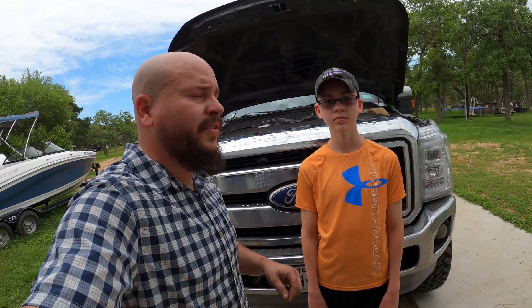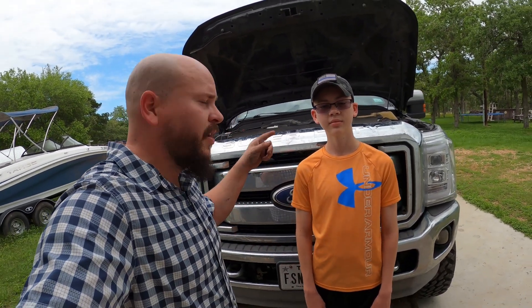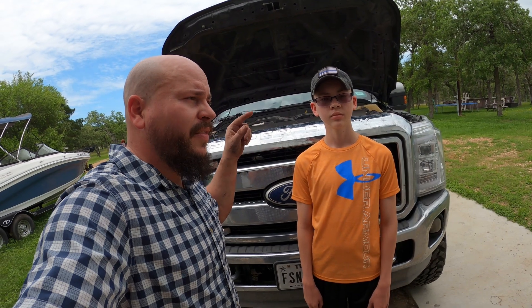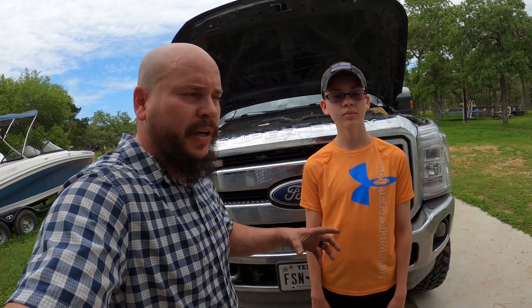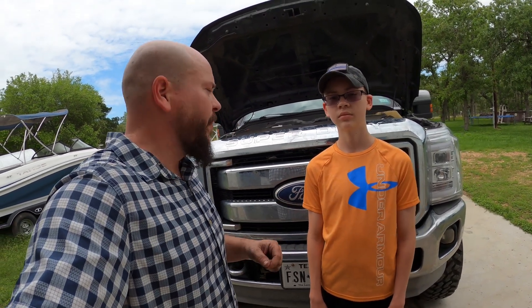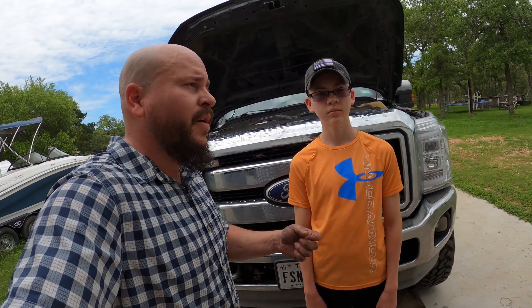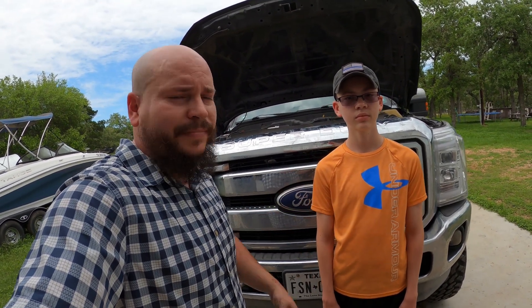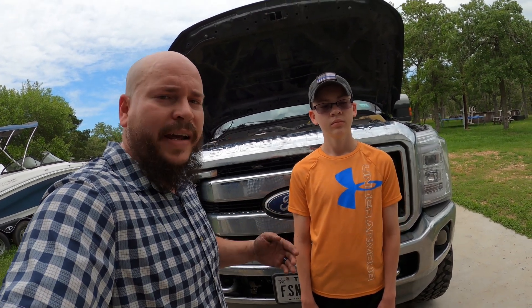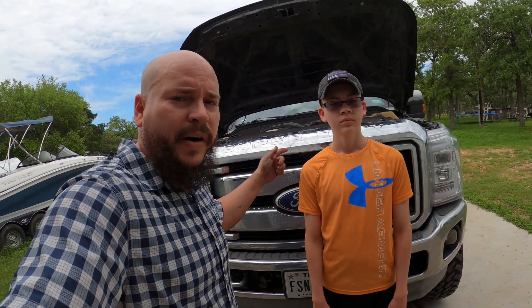That was surprisingly not a difficult change. It took a little bit of patience to get the rubber boot installed down on the bottom just because there's not a lot of clearance, but if you take your time it'll go in just fine. Same thing with those little spring clamps — it took a little more patience to get those tightened because it was kind of an awkward angle on the top one, but you just stick with it and it got tightened.